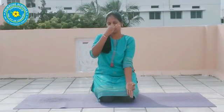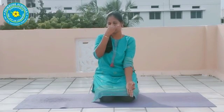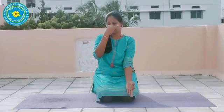Lift and Chin Mudra. Right hand, Nadi Mudra. Thumb finger right hand side. Inhale. Exhale. Inhale. Exhale. Inhale. Exhale. Inhale. Exhale.